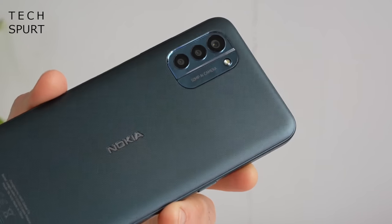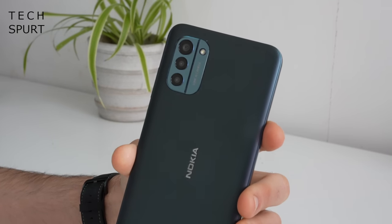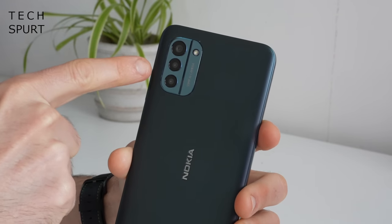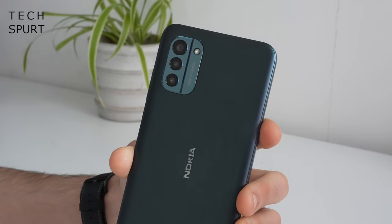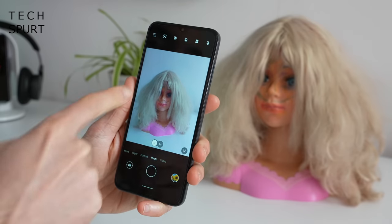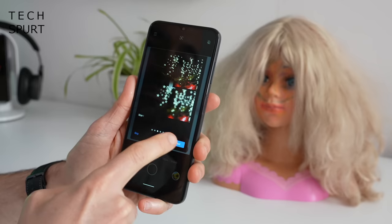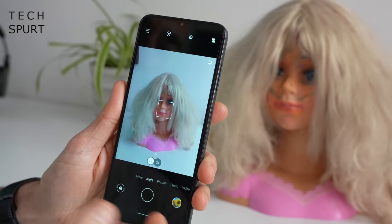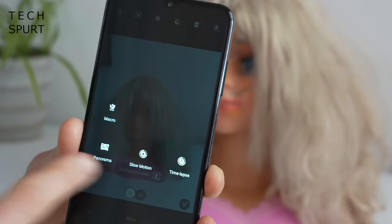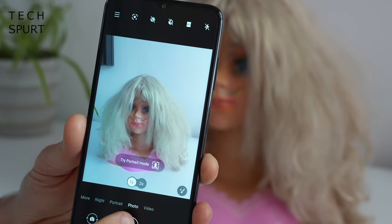On the back of the Nokia G21 you get a 50-megapixel primary sensor with four-in-one pixel binning, which sounds decent on paper. There's no ultra-wide shooter though — the other two lenses are a basic 2-megapixel depth sensor and a macro lens. The camera UI is simple and straightforward, with AI suggestions (e.g. recommending portrait mode when a face is detected), portrait mode with various bokeh effects, a night mode, and a macro mode, but no dedicated pro mode for manual control.